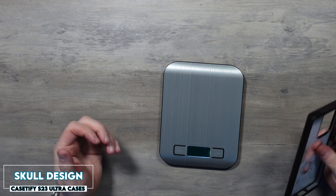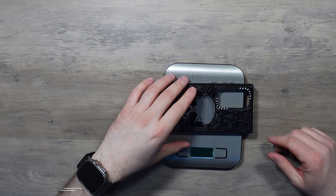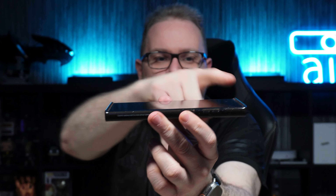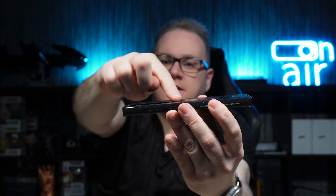Lastly we have this skull pattern one — again the same case, just a different pattern. We'll weigh it just for completeness: 49 grams, consistent as ever from Casetify. Great fit on that case as well. Consistency throughout all three cases is great — raised lips at the bottom on top of the display, so the display is not going to touch the surface. Same goes for the camera bump — camera lenses do not protrude, so if you set it down flat it's not going to touch. You're well covered.